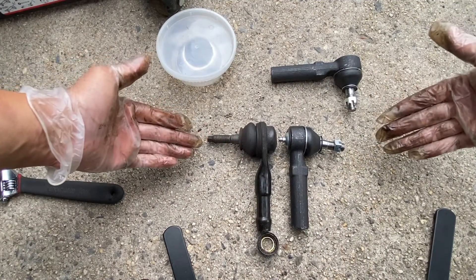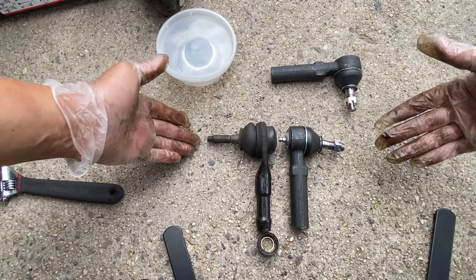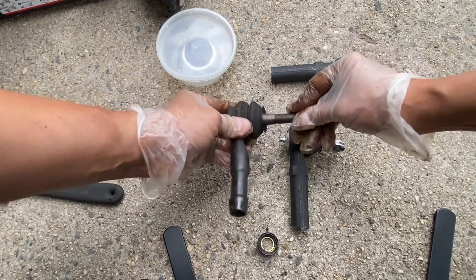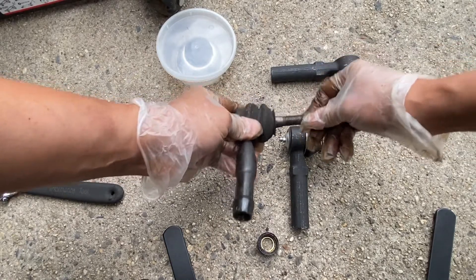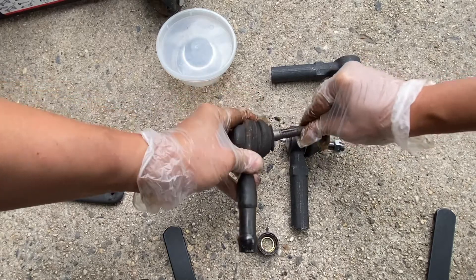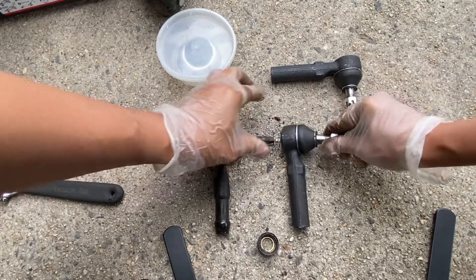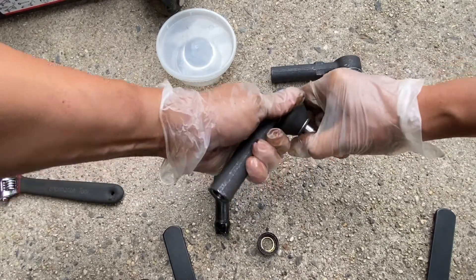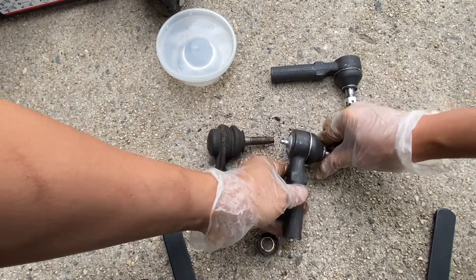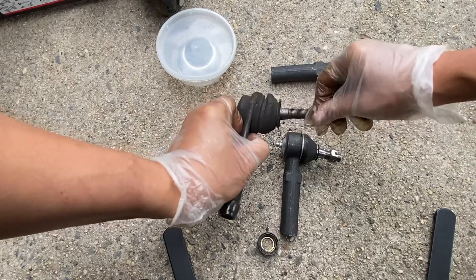Here's a side-by-side comparison of the old outer tie rod end and the new outer tie rod end. The old one is very loose compared to the new one — this one I can barely move it. So this is really due for replacement.